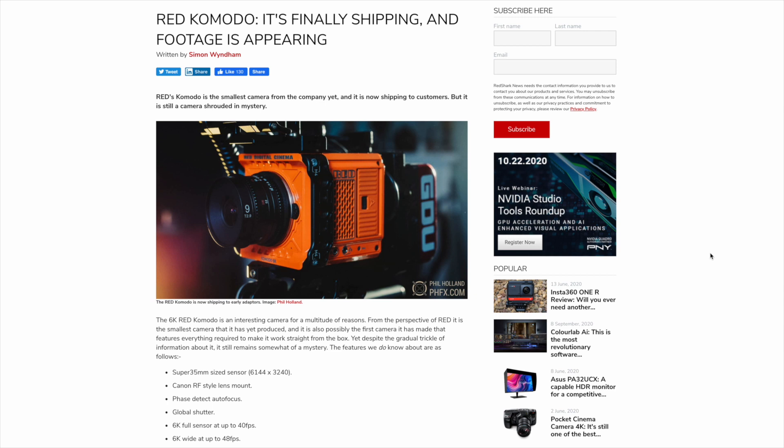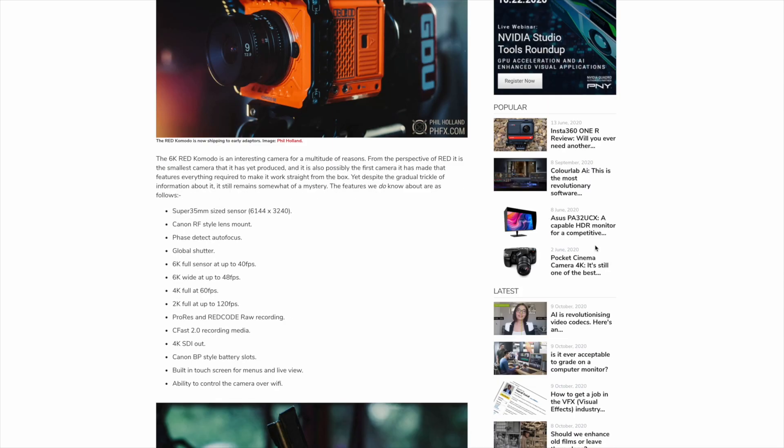It's no slouch on features either. It's built around a Super 35mm sensor with 6K full-sensor recording at 40 frames per second, 4K recording at 60 frames per second, and 2K recording at 120 frames per second — all recorded internally to CFast 2 cards using REDCODE RAW. Combined with its compact size, lightweight design, and six-thousand-dollar price point, it's a really compelling camera choice for underwater filmmaking. We'll be uploading a dedicated video covering everything you need to know along with underwater footage samples once we've had a chance to dive with it.